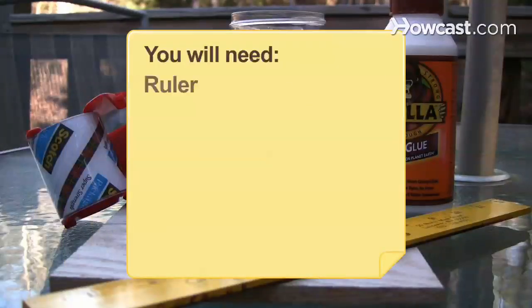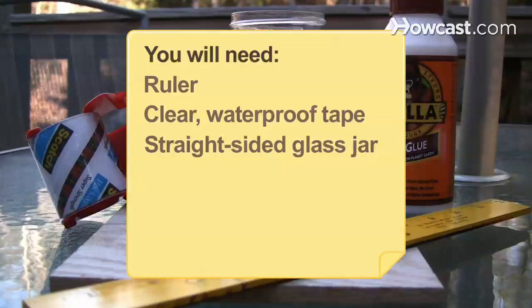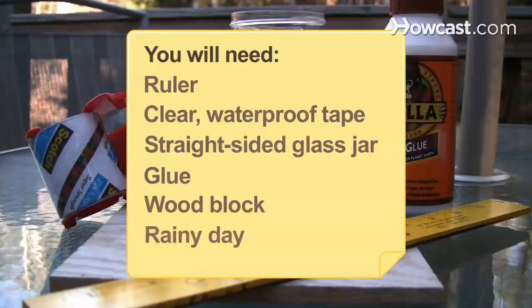You will need: a ruler, clear waterproof tape, a straight-sided glass jar, glue, a wood block, and a rainy day.